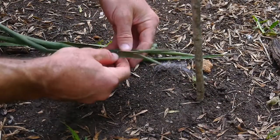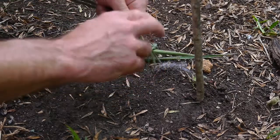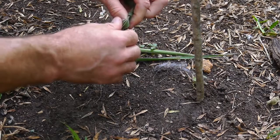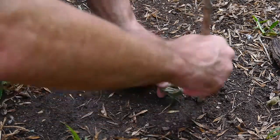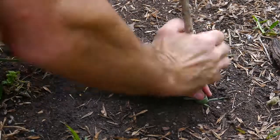Let's go over braiding. Here I have yucca, but you can use tree bark or anything that's really fibrous and flexible enough to tie together. Tree bark is really good — I live in Texas, so cedar and willow are all really good. I'm tying a knot here to secure it down to the ground so I have something to pull against.